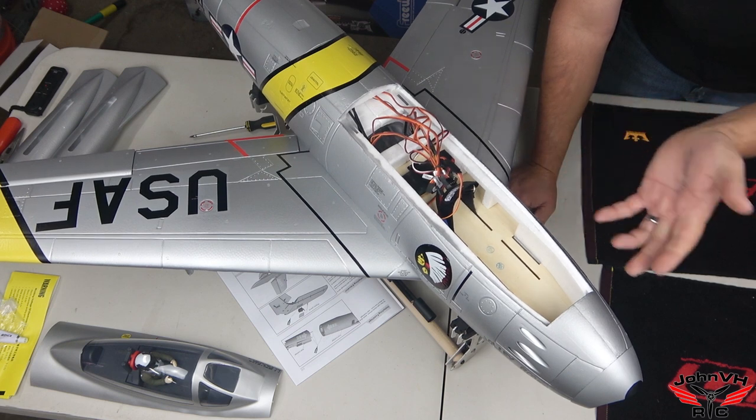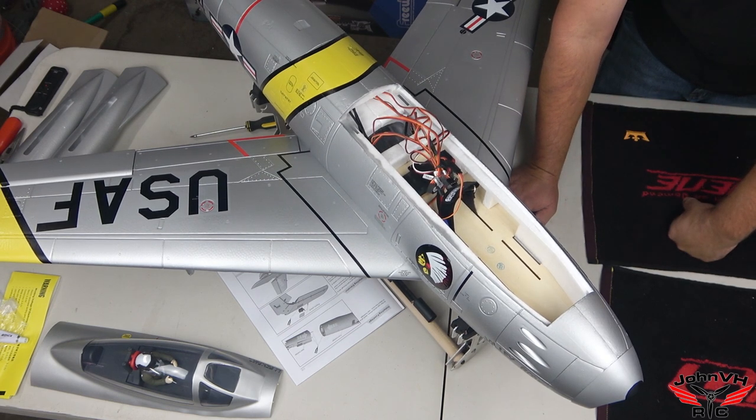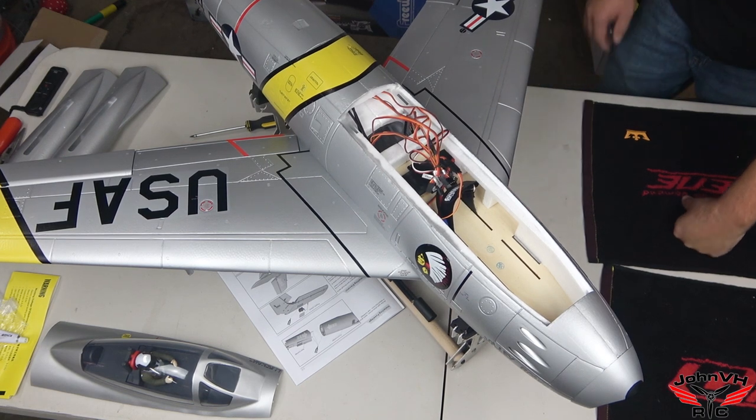Other than setting throws and checking the CG, you're good to go. This thing builds so fast — I'm pretty stoked about that.